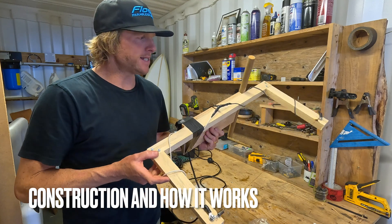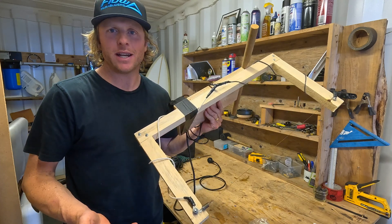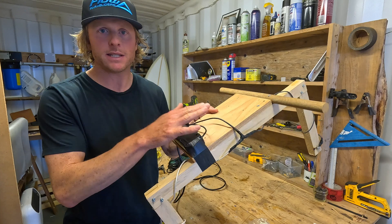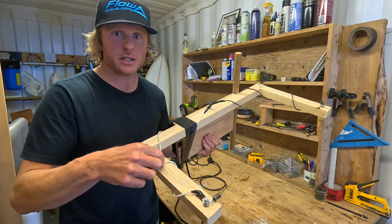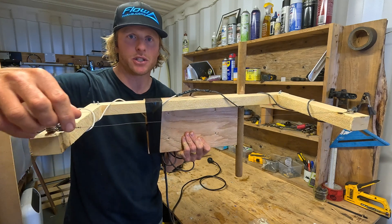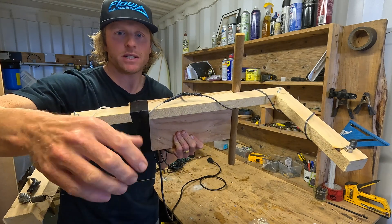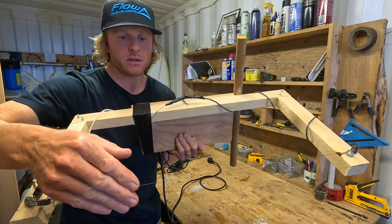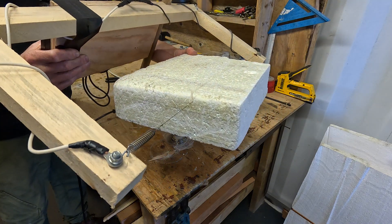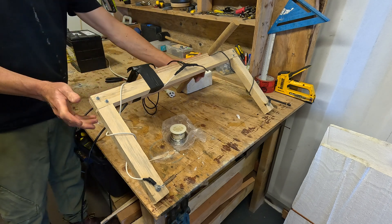This is a bit of a Mad Max-style jerry-rigged device — not exactly proud of how it looks, but it is functional. The way it works is you have a power supply that pushes electricity through two wires going to either side of a bow. To complete the circuit you have a nichrome wire spanning between those two wires. This is a high-resistance wire, similar to what you'd find in a toaster oven — when electricity tries to pass through it, it gets hot, even red hot, and you can pull it through EPS or other foam really easily.